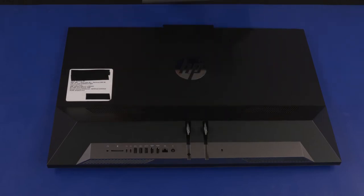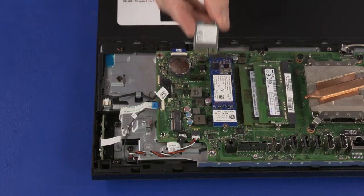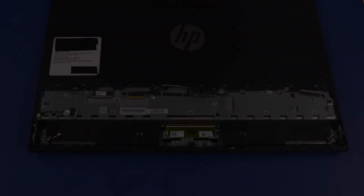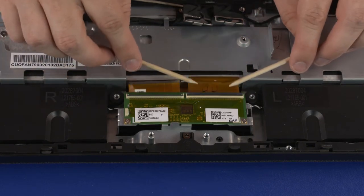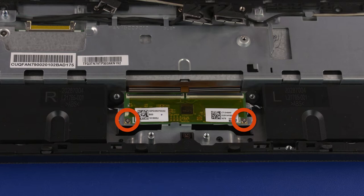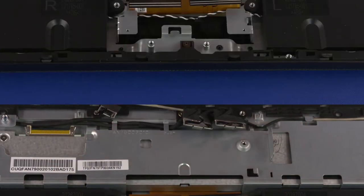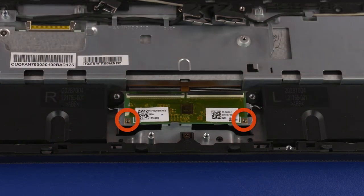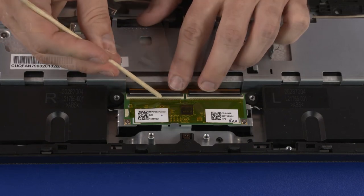Before you begin, remove the stand, I/O ports rear cover, stand hinge, motherboard EMI shield, M.2 SSD module, wireless LAN module, system fan, thermal module, graphics card, CPU, motherboard, and motherboard support bracket. Touchscreen Control Board Removal: Using minimal force, lift the locking bars up on the two touchscreen ZIF connectors and disconnect the touchscreen ribbon cables from the touchscreen control board. Remove the two 3 mm P1 Phillips-head screws that secure the touchscreen control board to the chassis. Lift the touchscreen control board off of the chassis and remove. Touchscreen Control Board Replacement: Place the touchscreen control board into position on the chassis. Replace the two 3 mm P1 Phillips-head screws. Insert the two touchscreen ribbon cables into the touchscreen ZIF connectors and press the locking bars down to lock the cables into place.